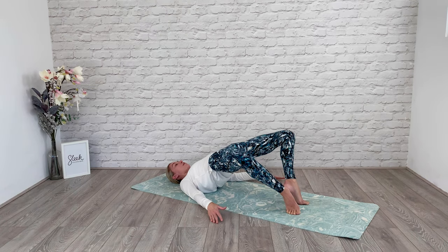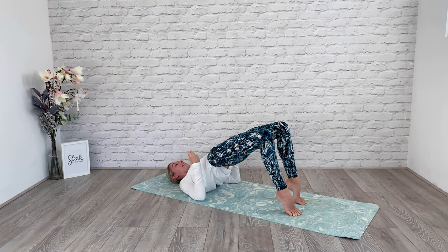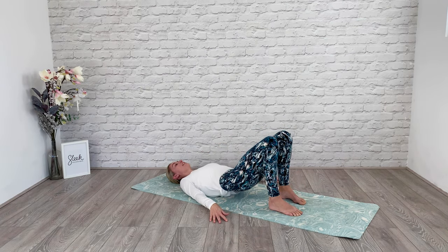Stay with your heels on demi-pointe, lift your knees upwards back to the sky, bottom goes to the ceiling. Feel those glutes working. Lower your heels and then roll all the way down.